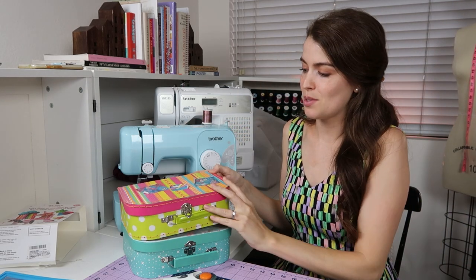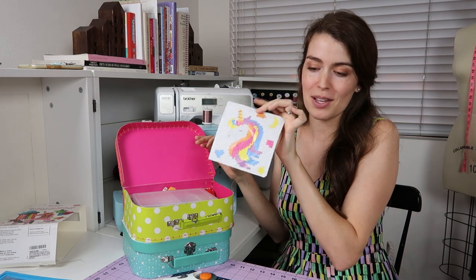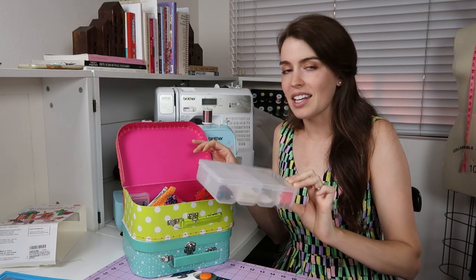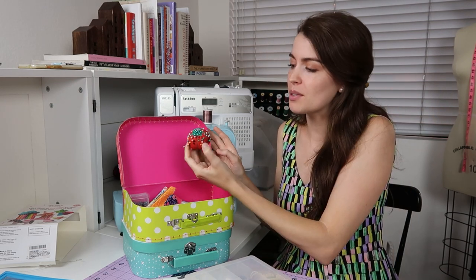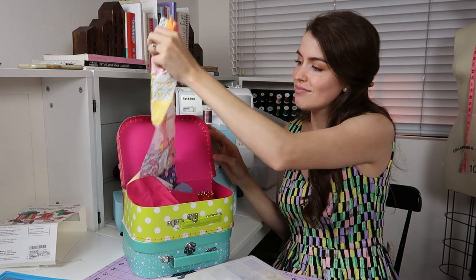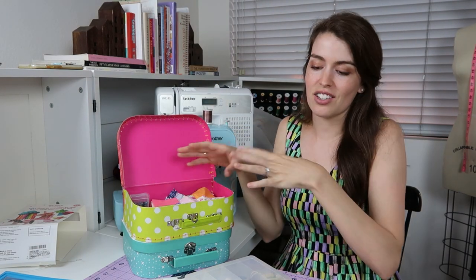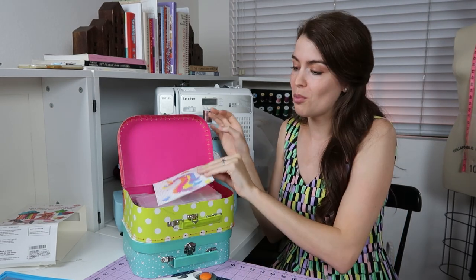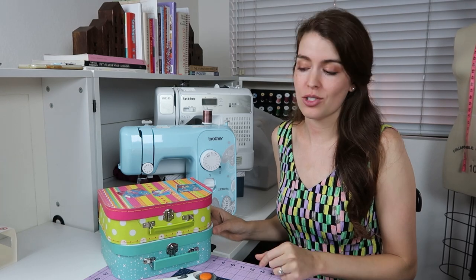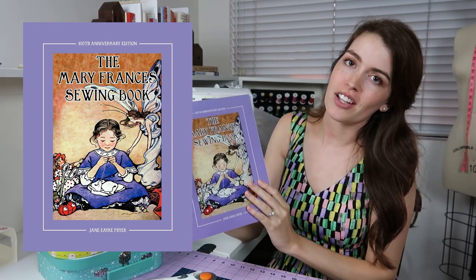My daughter's kit has developed to include stickers and all sorts of things — she's working on a unicorn. She has a little thread box with buttons, a thimble, a tape measure, her own little tomato pin cushion with pins, and lots of fun little project things. She's also working on a quilt, and it's really fun to see this stage as they develop their interests. Another thing I recommend for the big kids stage is a book — it's a story, lessons, and projects all in one. It's called the Mary Frances Sewing Book.